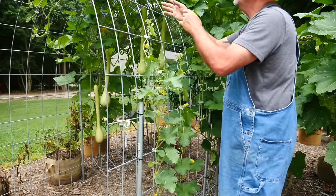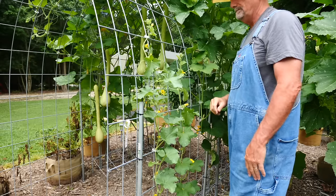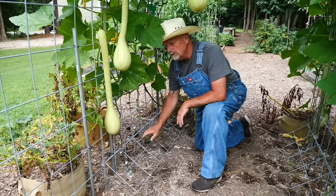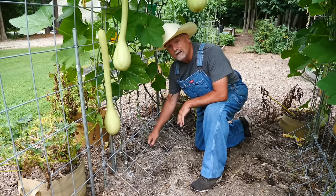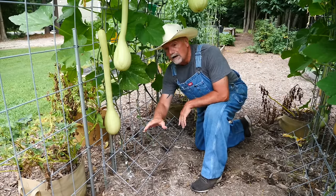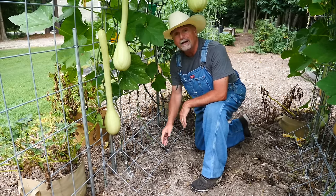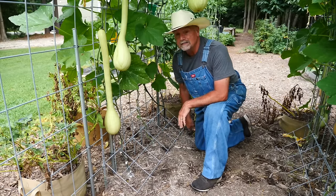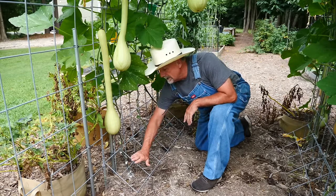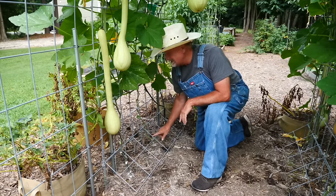So now we have two trained up and they're going to keep running up there. People ask me what this piece is — is it structural? Not really. This is another piece of cattle panel that I cut the bottom off of. What it does is protect the root, because my grandsons run up and down this tunnel. So when things are growing, you're not going to step on them and snap these.